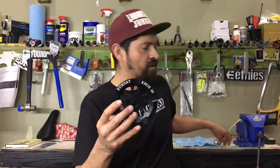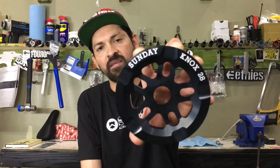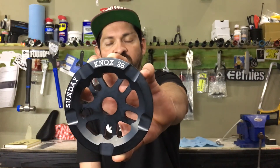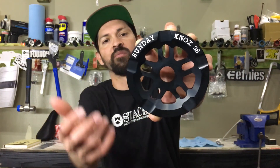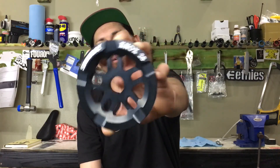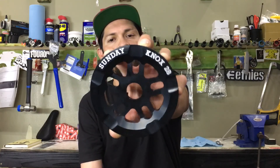The main feature on the front that stands out the most is the Sunday Knox logo right here. This thing is laser etched on there after it was anodized black — that's the aluminum below just shining right through — and it makes it stand out quite a bit. It looks very cool.